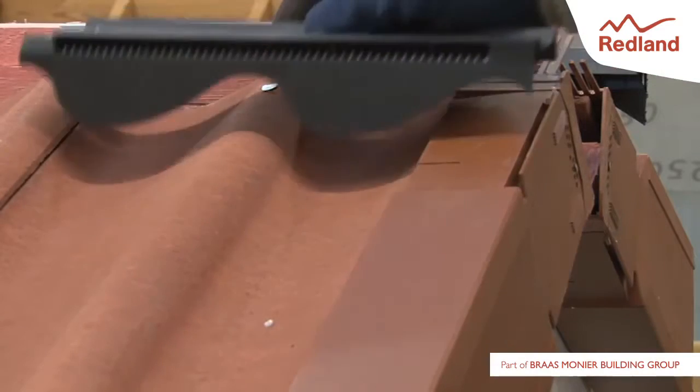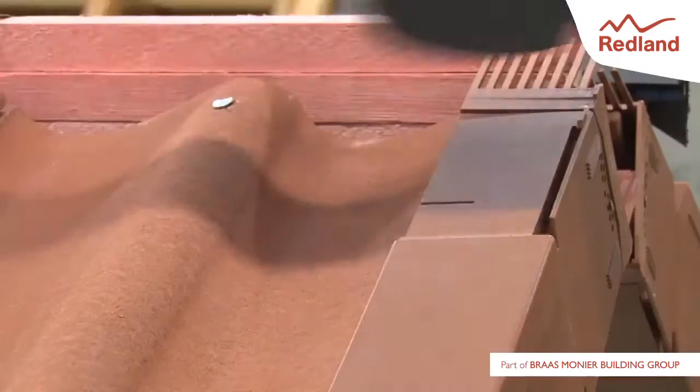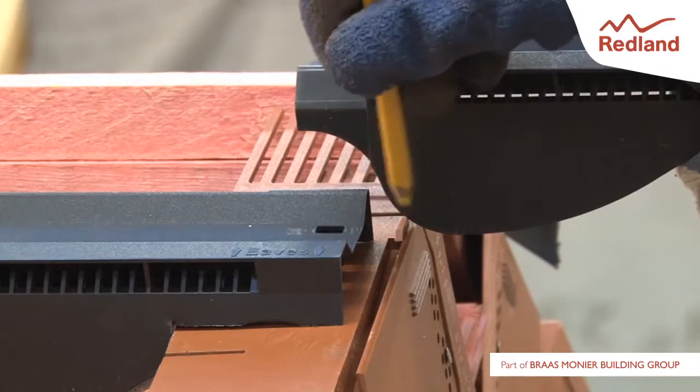If using a dry verge system, position a filler unit on the first tile and mark a section to remove. Take another filler unit and cut this to fill the gap at the verge.